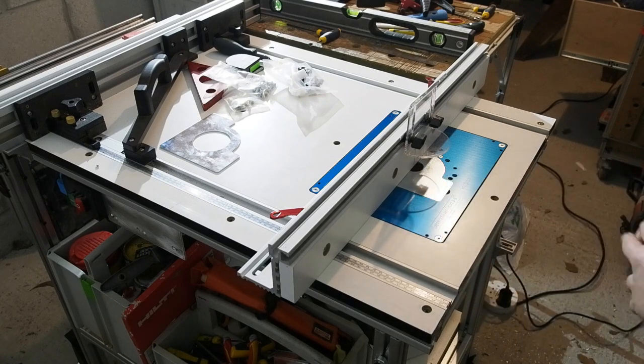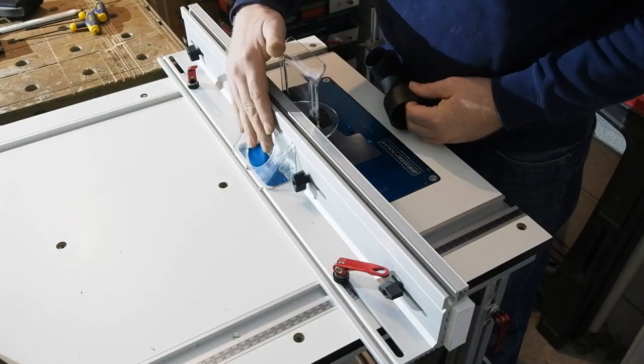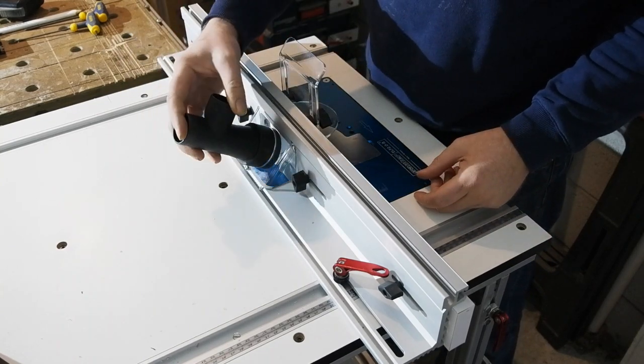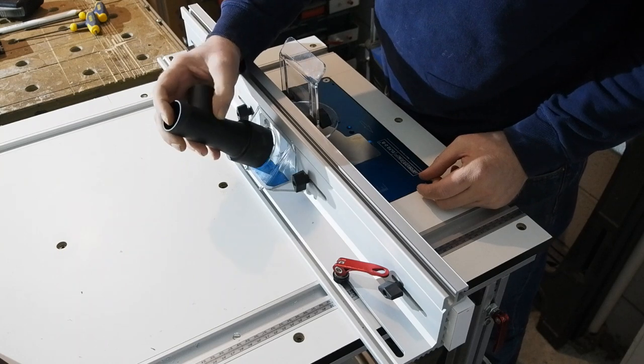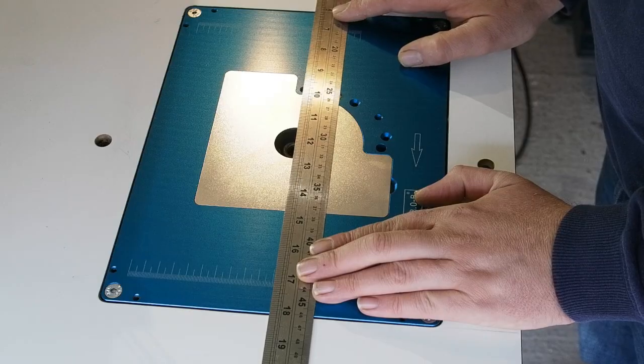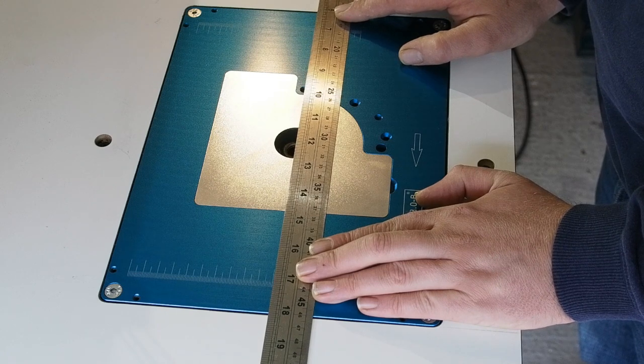Sorter do a number of dust extraction kits for the fences, including one for this particular fence with its 57mm hole. However, I've had this Bosch extraction set for their GTS table saw laying around for ages and was pleased to find it fits pretty well — not super tight, but perhaps a little PTFE tape will help when I get round to it.